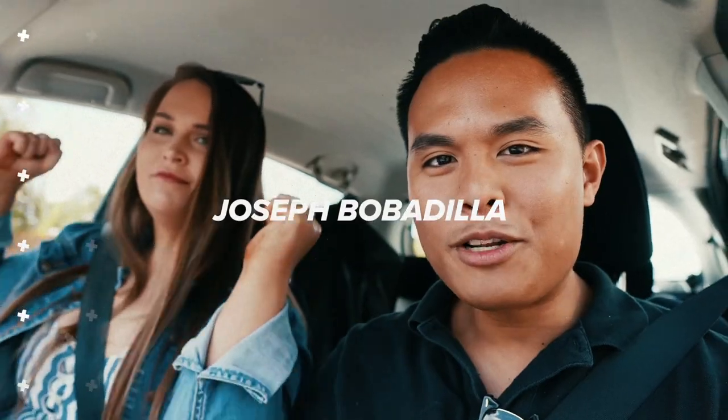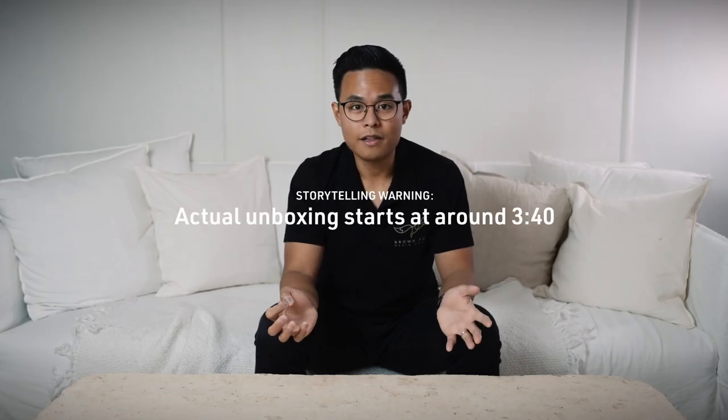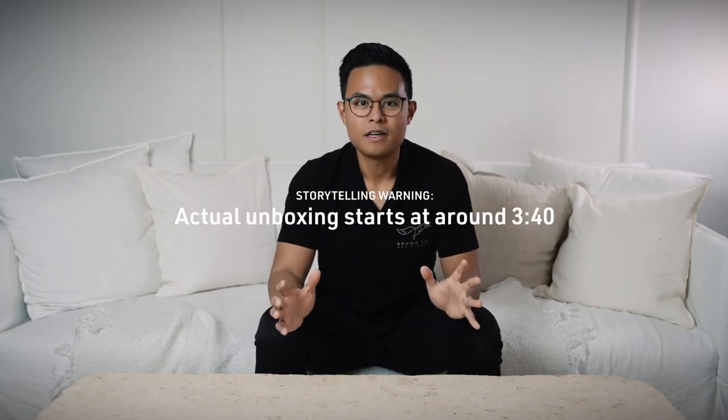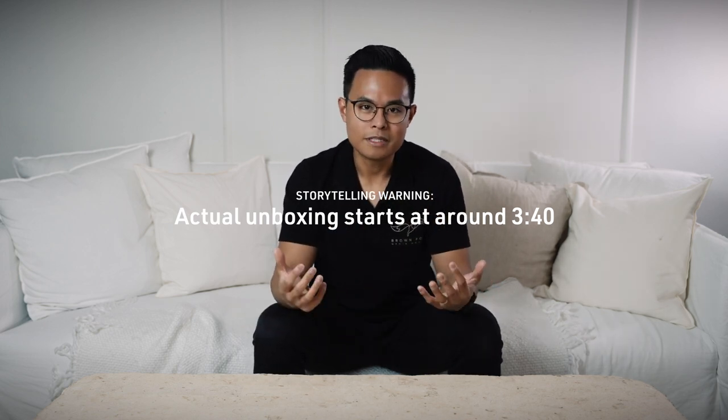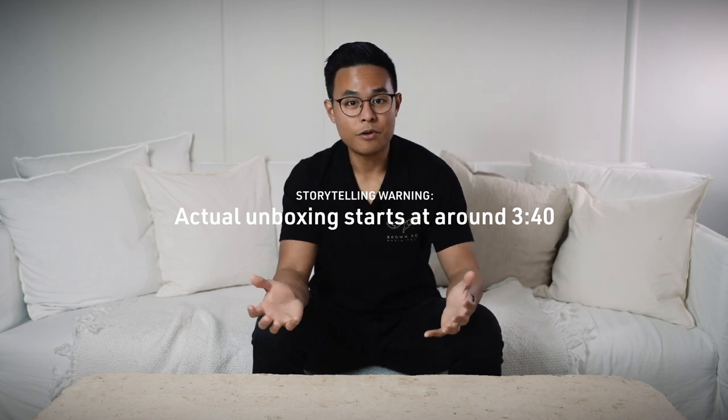Hey guys, it's Joseph here and welcome to another video. This one's a little bit different again. If you've been following my channel a while, you know that I haven't done a whole heap of unboxing videos or really strict tech reviews, because I don't want to pretend to be a tech reviewer or a gear reviewer. I'm just a guy who has started a video production business and along the way there's some gear that I enjoy using and want to tell you guys about, because it's benefited me, my business and my workflow as a creative, as a videographer, and I believe it can help you too.